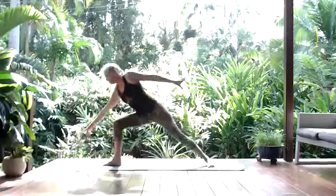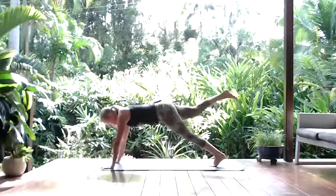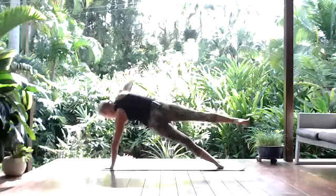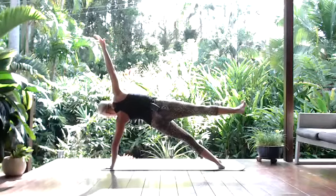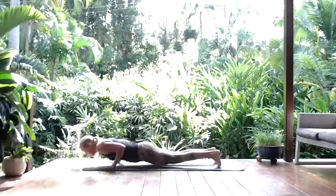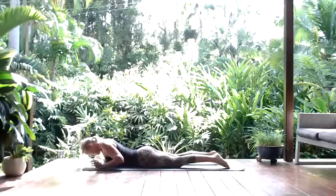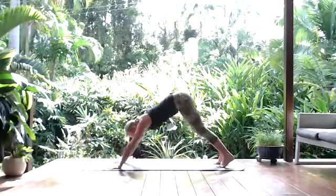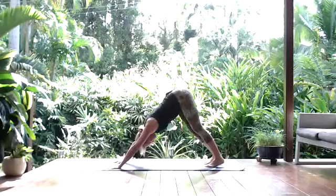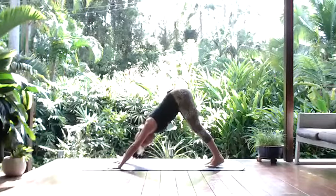Then from here you can release and step back to Vira Two. Cartwheeling the hands down, step back into your plank pose with the right leg lifted, and then transferring over into side plank. Optional to keep the foot lifted or have the bottom knee down. Releasing down, lower all the way to the earth. Rise up with an inhale and exhaling back down. Inhale through your full or half push-up and back to downward facing. Nodding the head yes a few times. Baby wagging the tail like an excited doggie — just knowing you've got this last little flow to go.